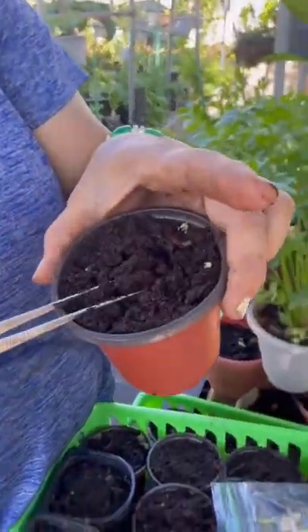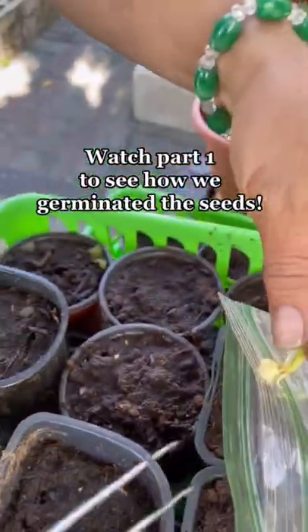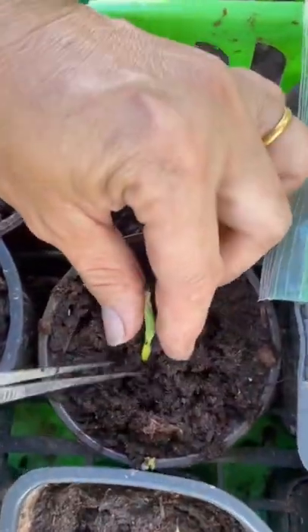First you need a planter with soil mix, and make sure it has drainage holes on the bottom, like this. Mix like this and put it down. Now gently press the soil down.